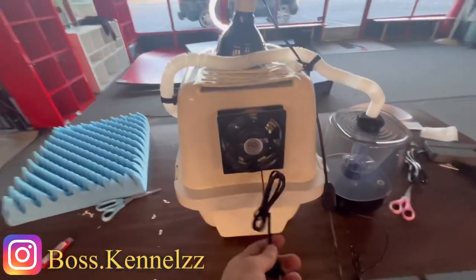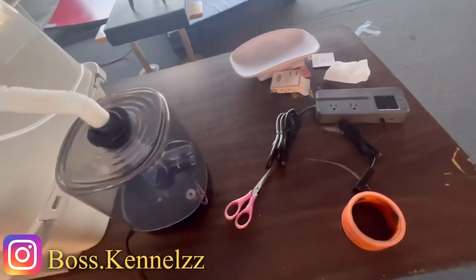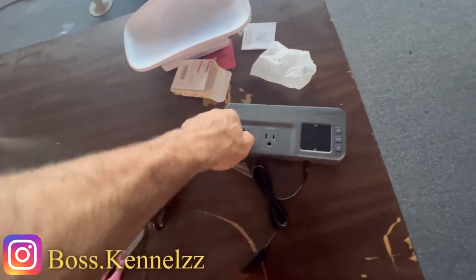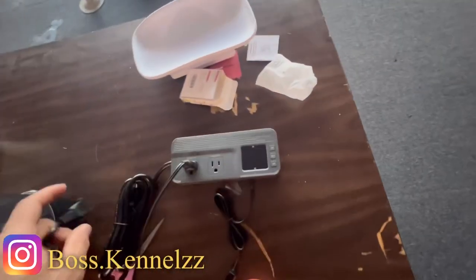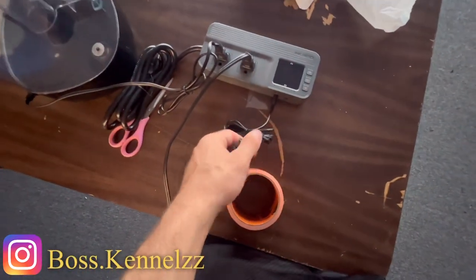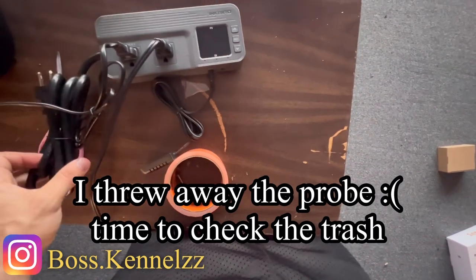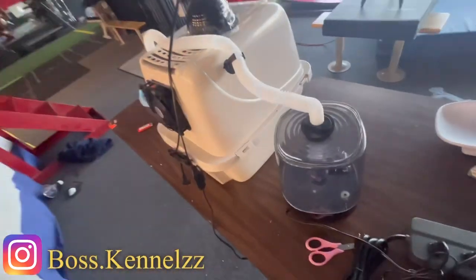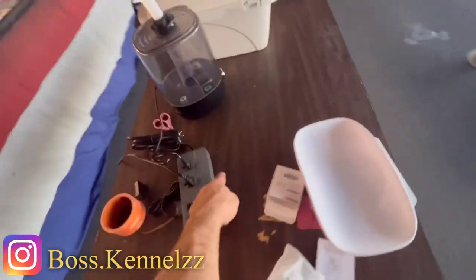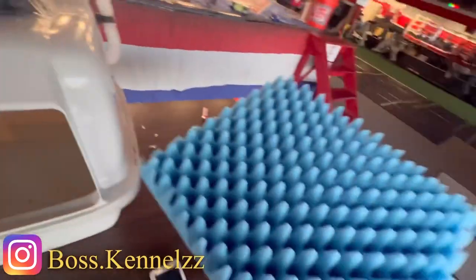This fan will stay on 24/7, no matter what. Then we've got the second cord of the heat lamp to be plugged in, and then the humidifier — same thing. The way this works is you'll program it and throw the probe in there so it knows the humidity and heat. Once that's going, it'll automatically tell this — once it hits that temperature — to shut off or turn back on.